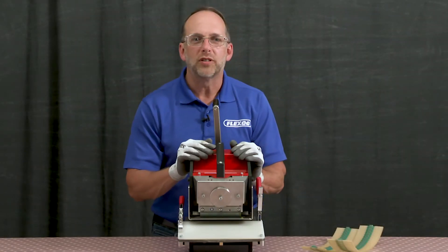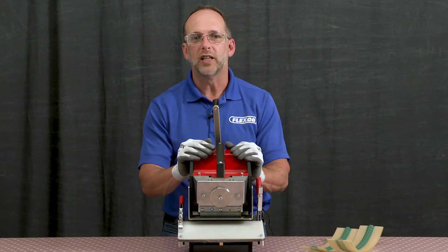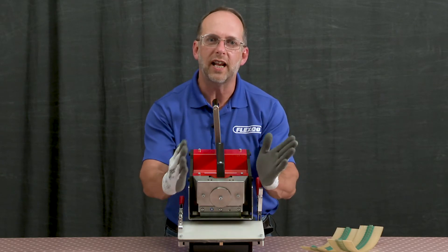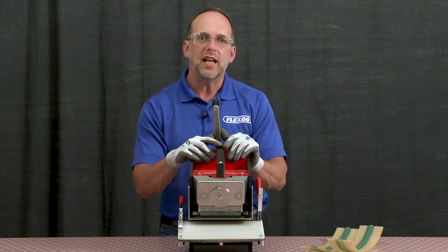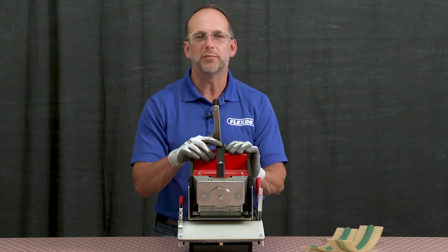The crank handle precisely positions the belt for accurate consistent finger punching. It actuates the blade up and down and moves the belt support table in both a linear forward and angular motion simultaneously. On the rear side there is a locking pin that locks the handle in the down position to carry the punch, and in the up position for blade replacement.